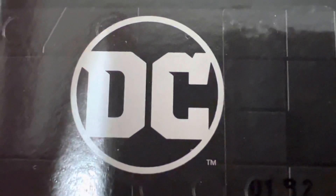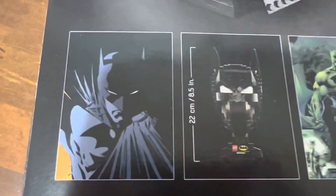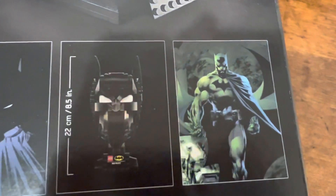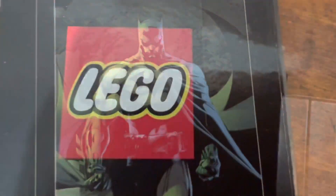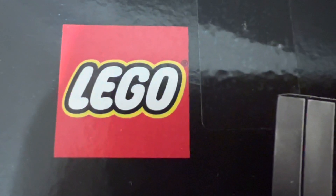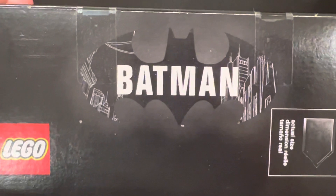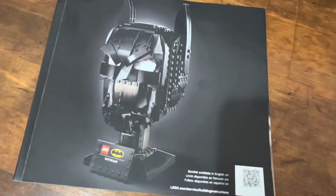Starting off with the box, we've got the standard things on the box. I do like the way these boxes look for this helmet series. We've got the bat symbol and a couple shots from the comics, as this version of Batman is based on the comics.